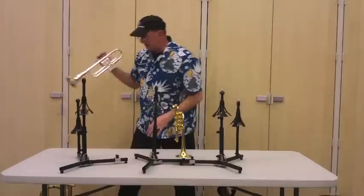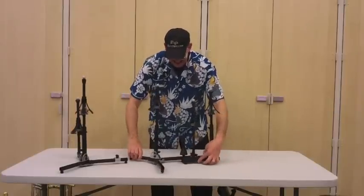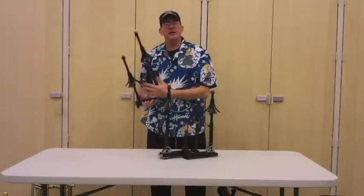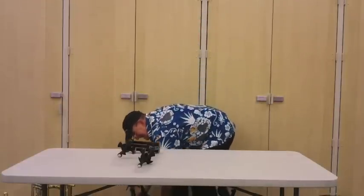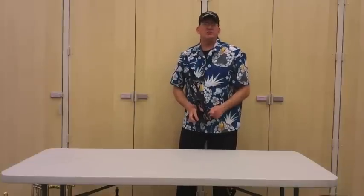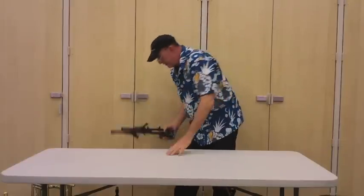The problem is, with this particular stand, if you're traveling it's not going to pack up small. You can take this apart and disassemble all of this stuff and break it down into a relatively small piece, but then you've got some assembly time — and it's not going to be five minutes. To assemble a four-horn rig fully broken down, it could take you 30 minutes, and if you're not mechanically inclined it could take you longer than that. You've got to have a little bit of mechanical know-how to use one of these, and I don't think it's going to travel well.